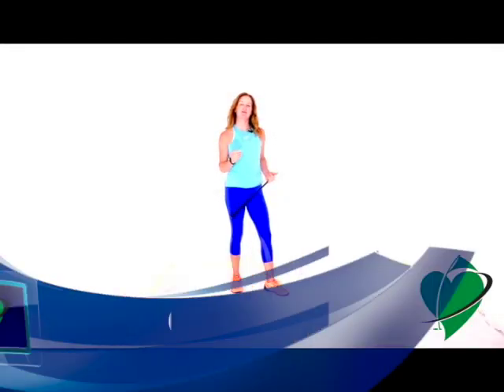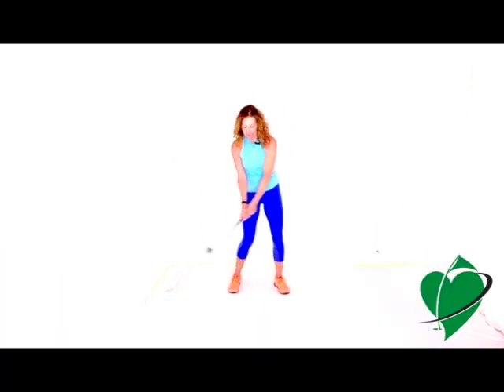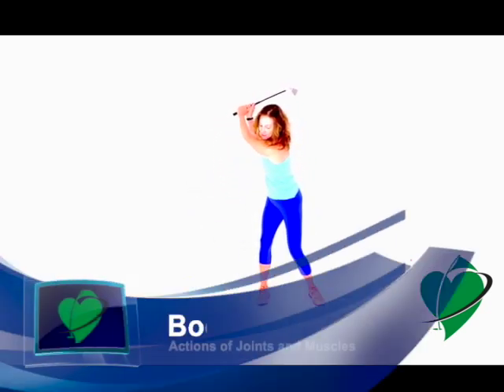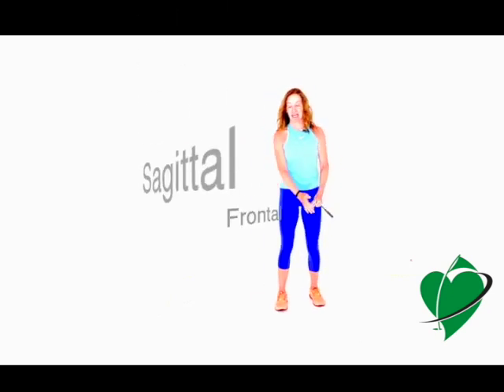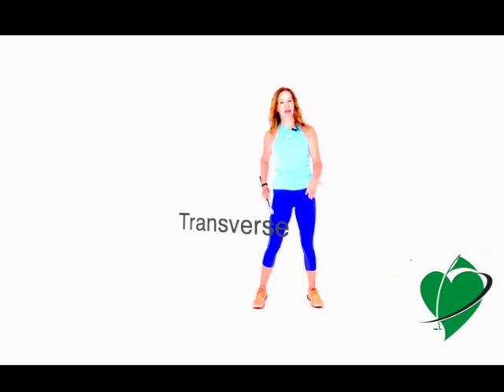This cardio golf video is a tutorial to help you understand how the human body moves in the golf swing. It's really important to understand how your body moves — how all your muscles and joints need to go through full ranges of motion in different planes of motion: the sagittal plane, the frontal plane, and the transverse plane. When you have that understanding, it will be easier to build your golf fitness program to meet your needs.